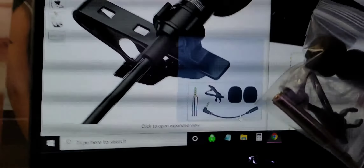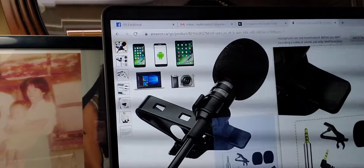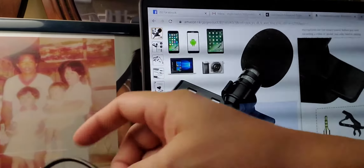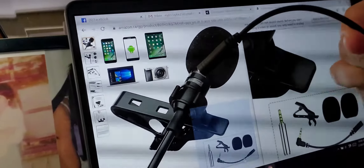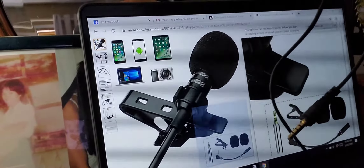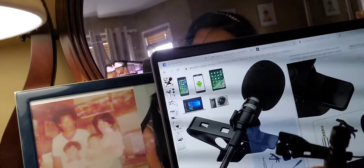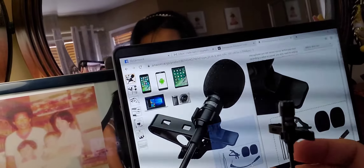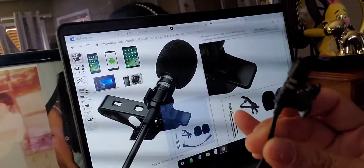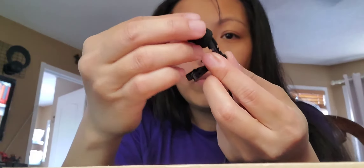What you see in there is this one — it comes with this piece for the mic. I have two extra pieces for it, and then this one, and then the clip-on itself, which is the mic. That goes onto the mic here — it's so tiny!